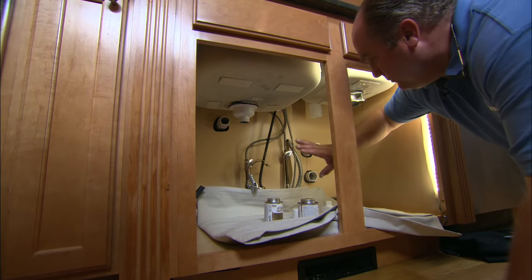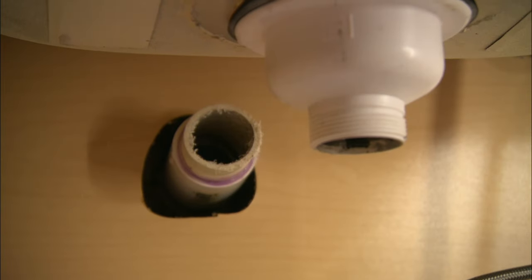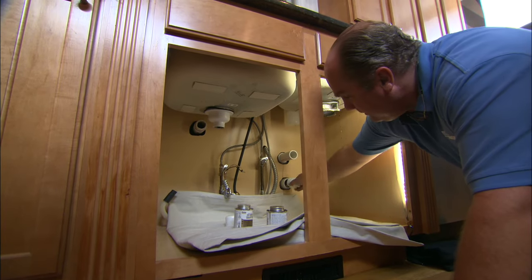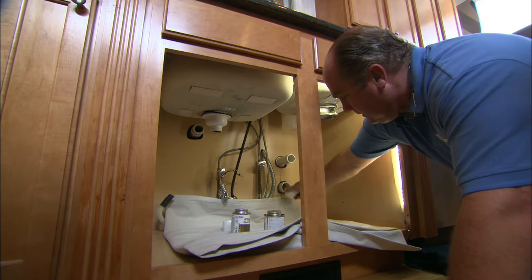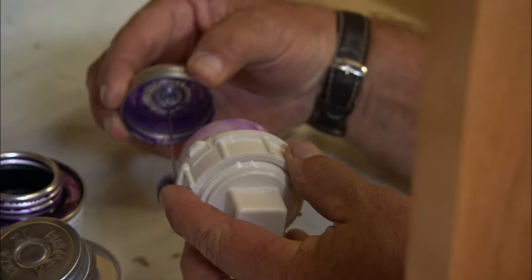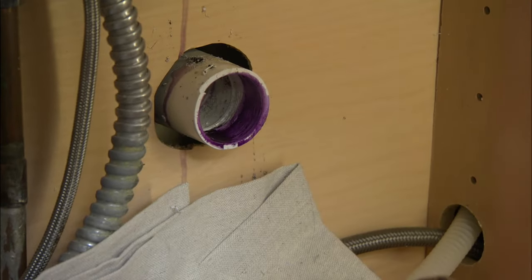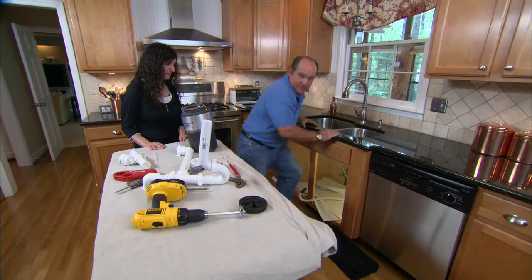Right now there are three holes going out through the back of the cabinet and we only need one. The one on the upper left we're going to cap; the one on the lower right we're going to plug but use a clean-out, which will allow us in the future to clean this drain should we need to. These connections will be cleaned and then glued with PVC — I want to be sure I get cleaner and glue on both the inside of the fitting and the outside of the pipe.